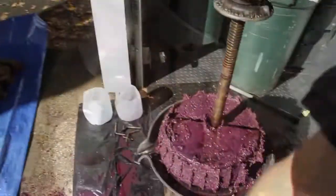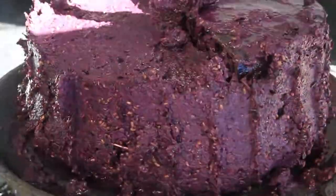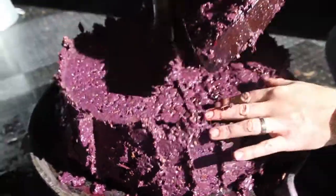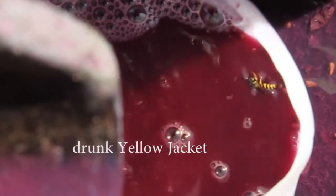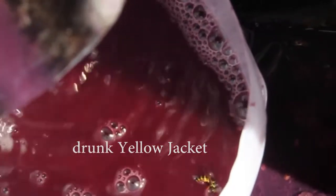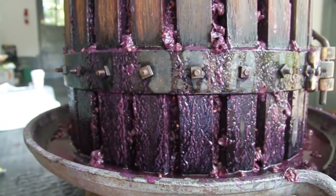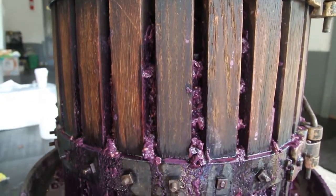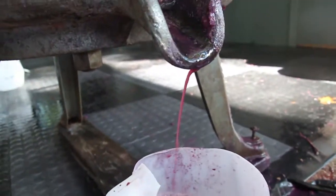Almost finished. This is our cake after the first press — it took the shape of the press completely. It's still a little soft; you can probably get a lot more. First casualty — a yellowjacket. We're getting down towards the end here. This is a combination of the must from both loads. It's being squeezed down, and once we get this down pretty firm, we will end the process.